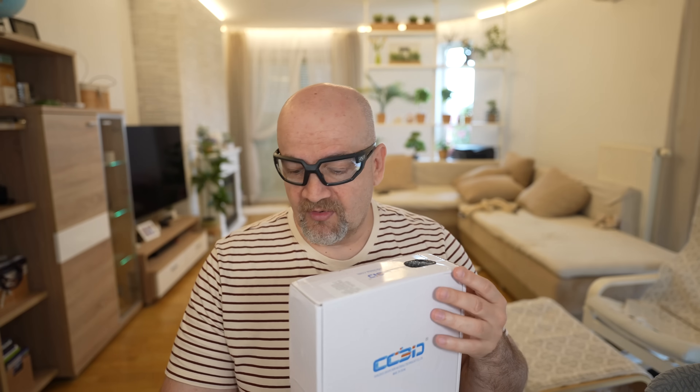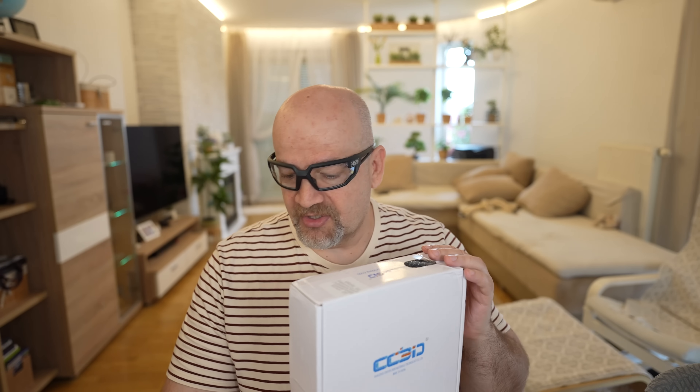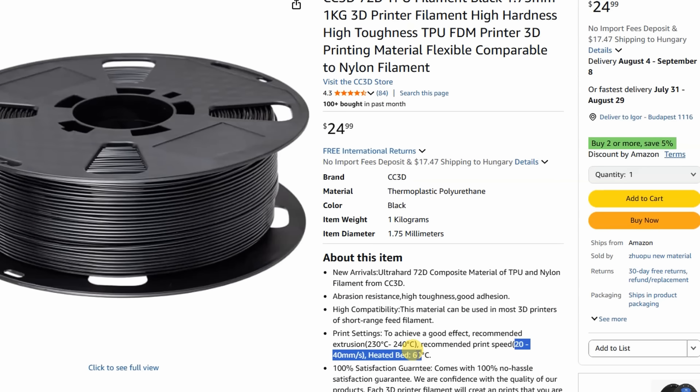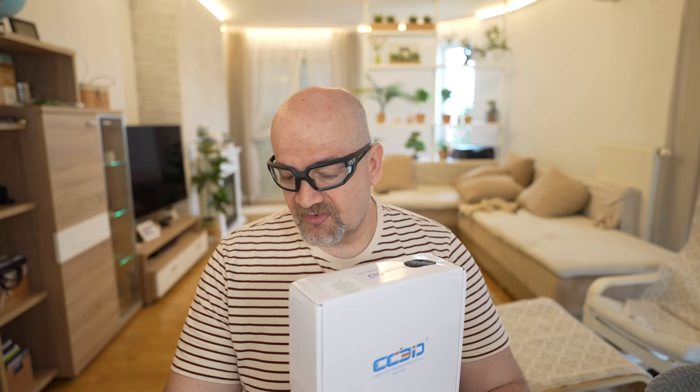Now the recommended print settings: nozzle temperature 230 to 240 degrees Celsius, which is typical for TPU but not so typical for Nylon, so I'm not sure what to expect here in terms of layer adhesion. Bed temperature 60 degrees Celsius, and speed between 20 and 40 millimeters per second, which is quite low but typical for flexible TPU filaments. I will try to follow these instructions, but maybe I will go a little bit higher with the speed.